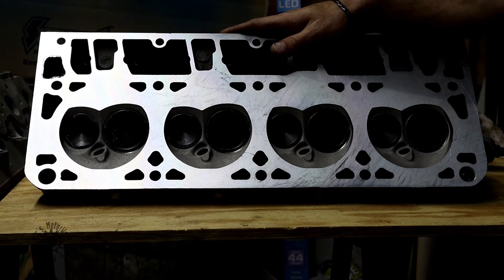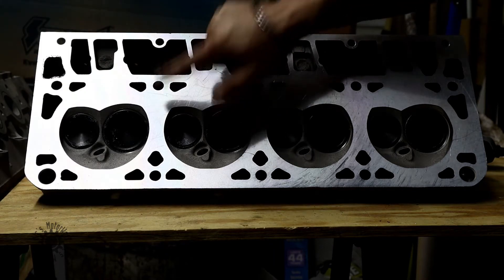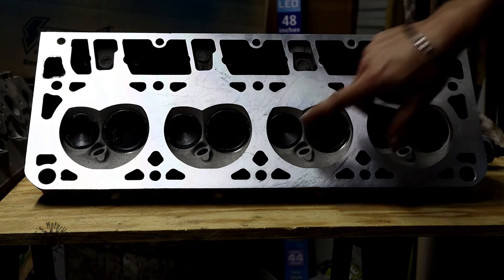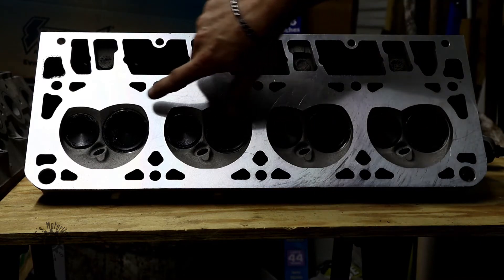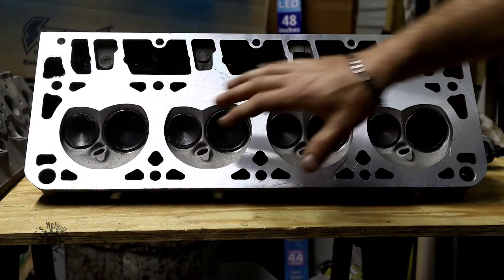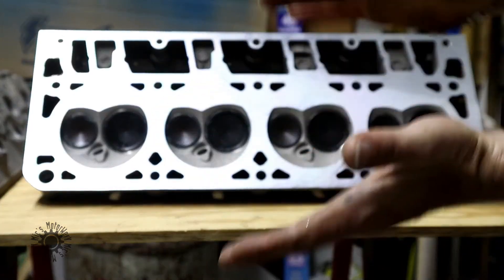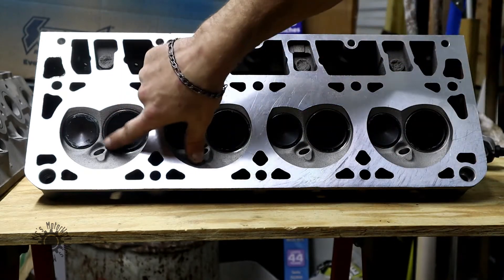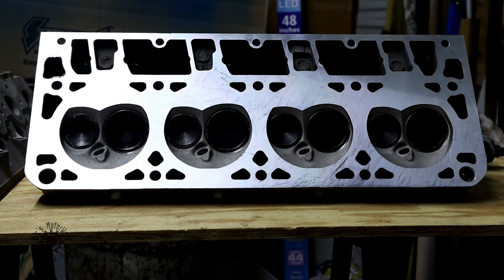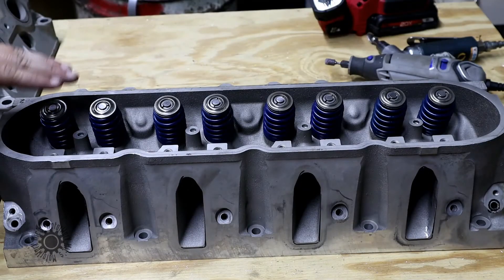The valve sizes are OE — the intake is 1.88s. On the combustion side you can also see some valve grinding compound left from the machine shop. He puts new valve seats in, then takes a little plunger and forces it up and down while rotating it in that compound to help seat the valves, so you don't have to worry about any combustion loss or leakage.